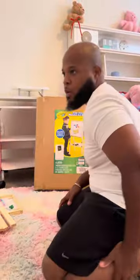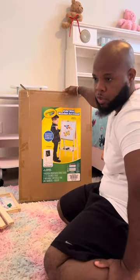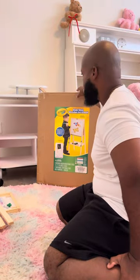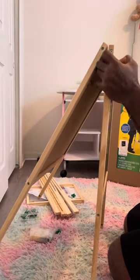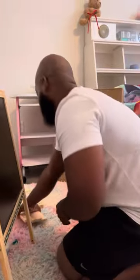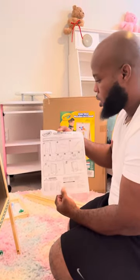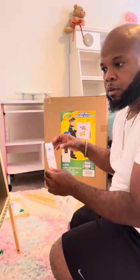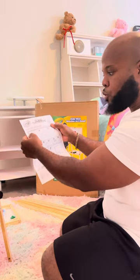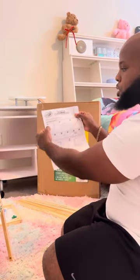Hi everyone, thank you for watching my YouTube channel. This morning I am actually going to assemble this with you guys. It's pretty simple, not that difficult. When you open the box it's going to come like this — pre-assembled — so you don't have to do a lot. The only thing you have to do is check the instruction manual. It's pretty straightforward, pretty easy, so you know which piece is A, B, C, D, E, and so forth.